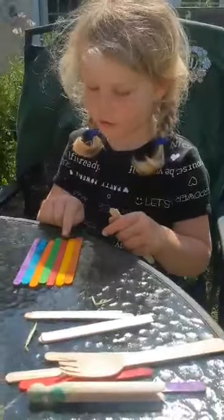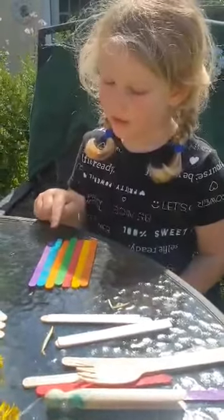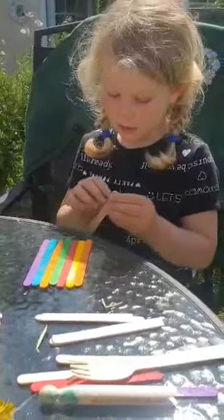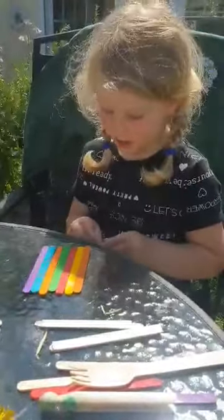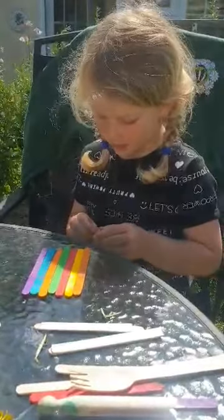So I got 1, 2, 3, 4, 5, 6, 7 sticks, and you don't have to have so many sticks — you can have more — and how to make them.